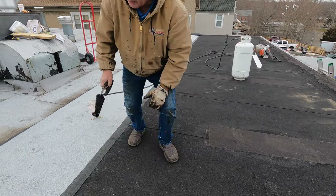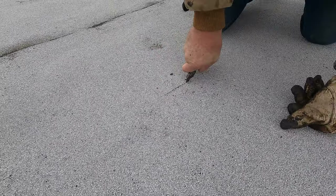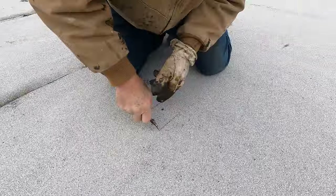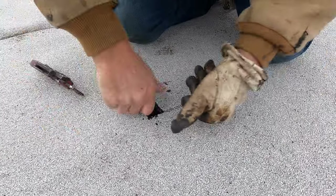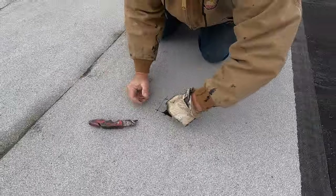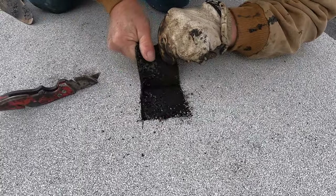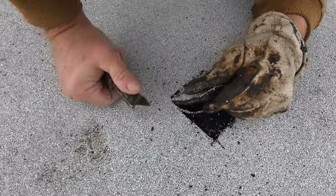Never strip an old modified bitumen roof — never. I'll show you why. Let me cut this open. It is super super thick and tough to cut. Look how good this roof is — look at that thickness. You cannot beat this.